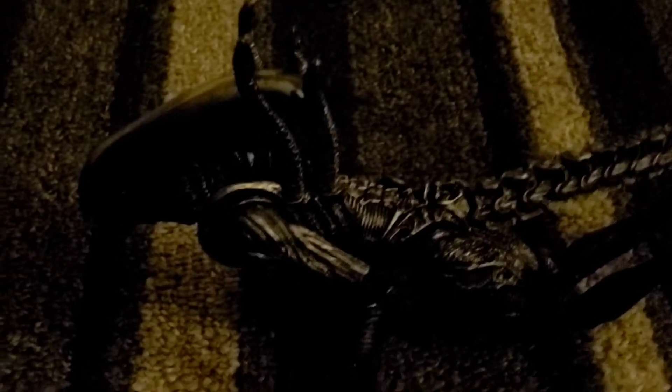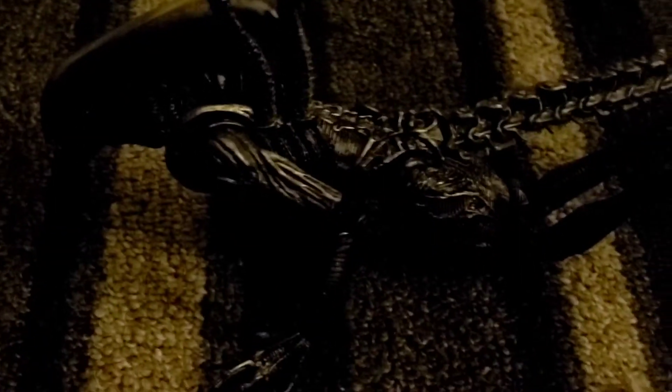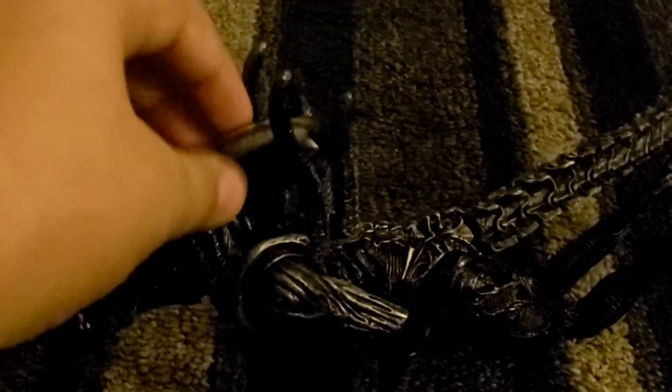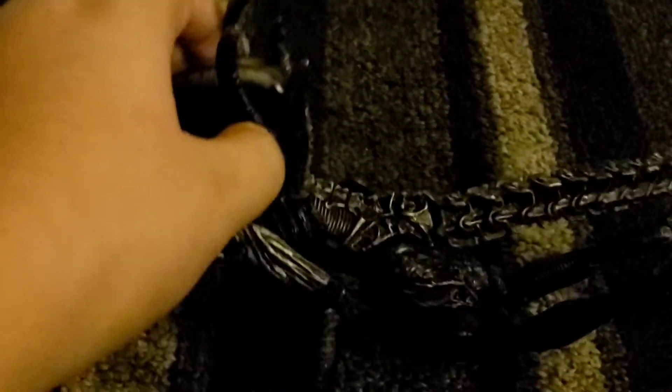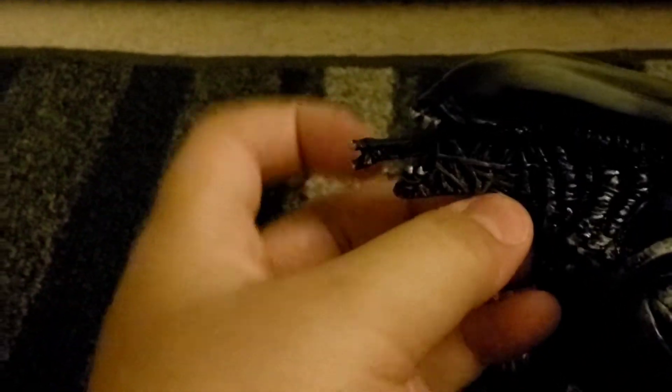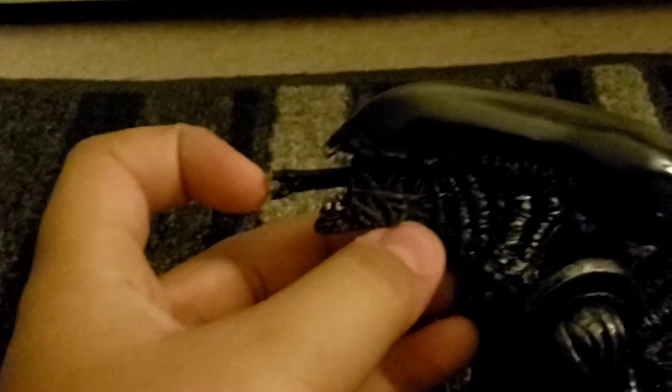This is the bootleg Xenomorph. I'm going to try to buy the real one on eBay — the official NECA alien Xenomorph. This is the bootleg one. And the Xenomorph's color looks very black.